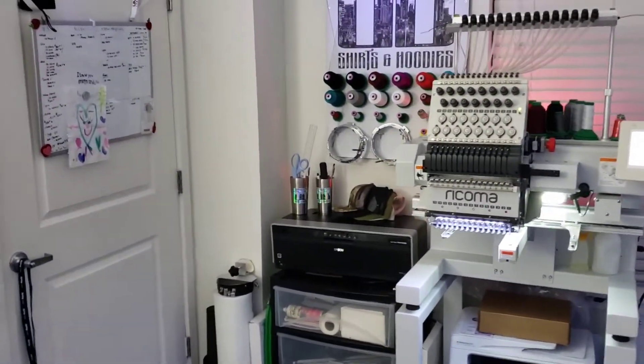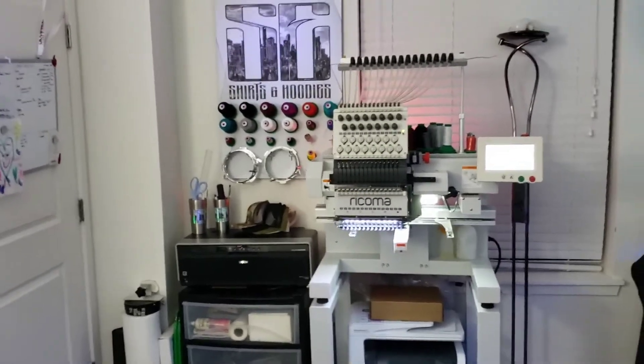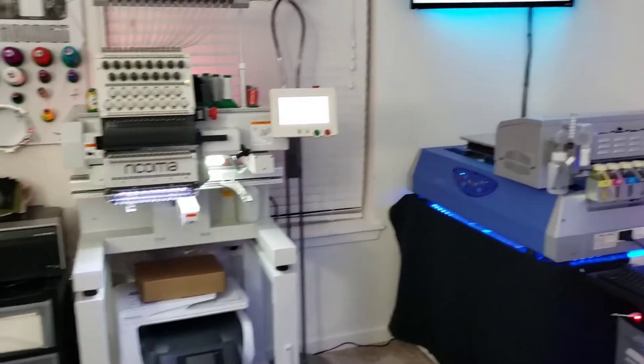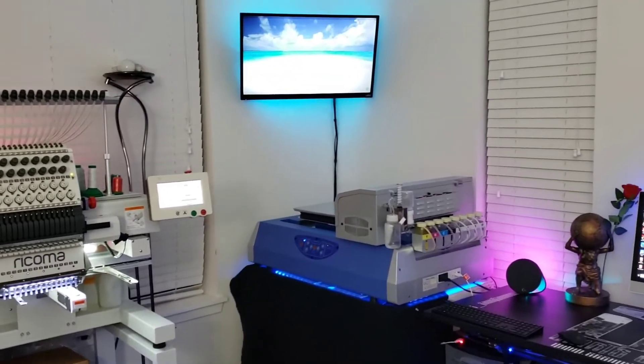This video is just to show you guys you don't need that much space to have a full running shop. There isn't anything that I can't do in this small room.